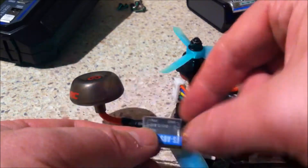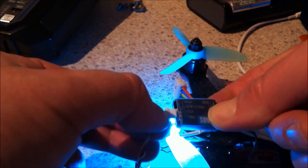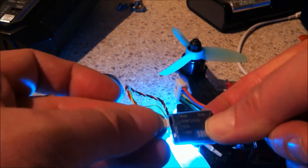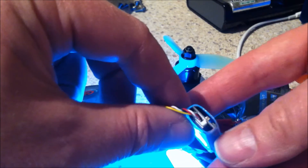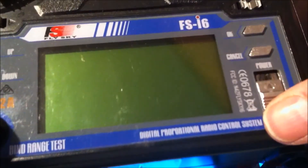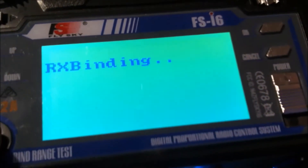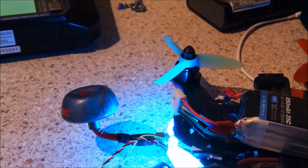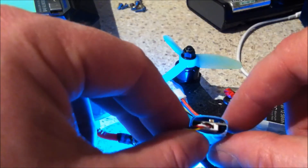I've got the receiver here and there's a little bind button right at the beginning. What you want to do is press and hold that as you power it up. Get it the right way around, and if you've done that correctly it will be flashing — you get that rapid red flashing. Then get your transmitter, make sure you've set it to the right model first, then press the bind button and turn it on. It says 'RX binding' and you think what's going on — but actually that little red light is now blinking slowly, and that means it's correctly bound.